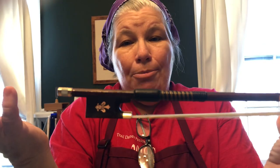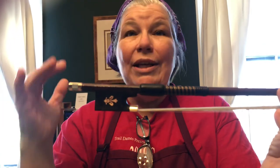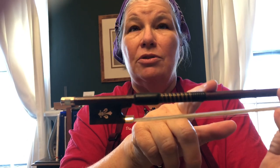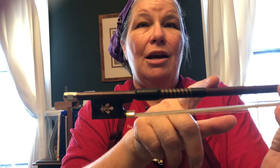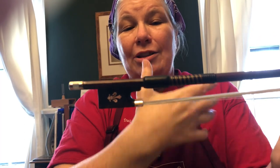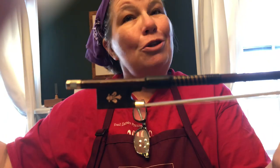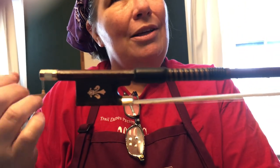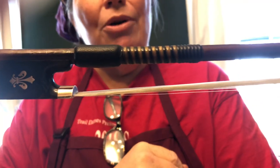And why did they use whalebone? Well, whalebone is really, really tough and strong. This whalebone right here is probably over a hundred years old and it looks like the day it was made — it's just a really, really wonderful substance in terms of its use. We don't use it anymore, but if you ever got a chance to study a really nice old English bow, a lot of them will have whalebone.